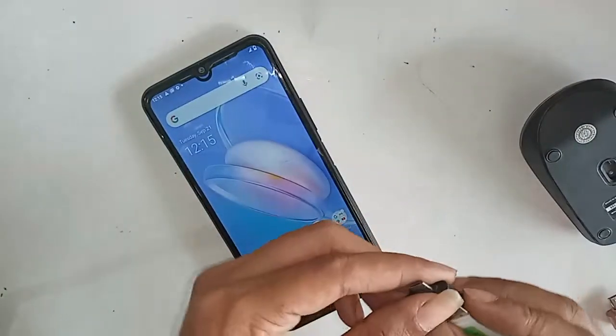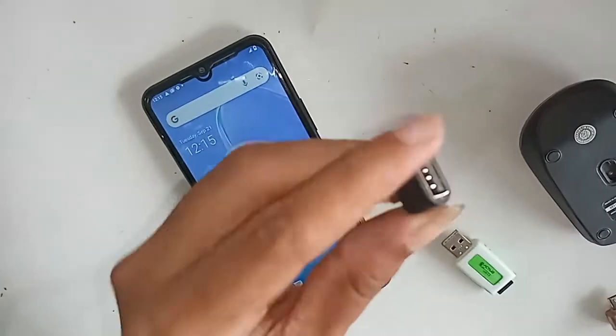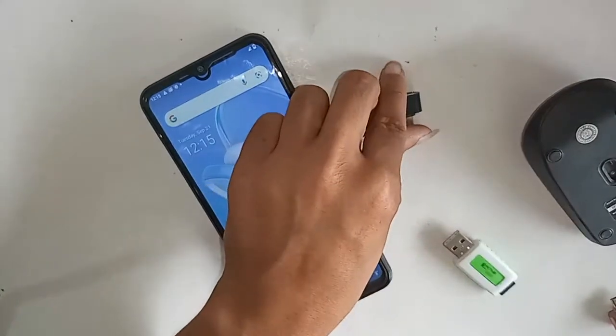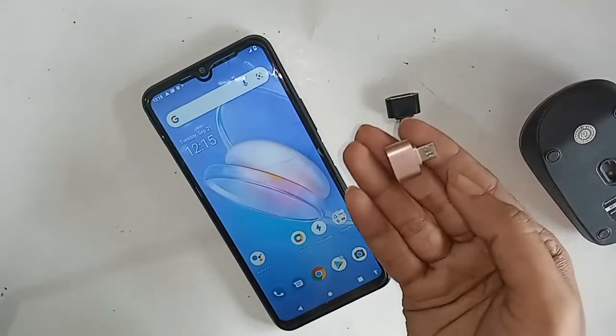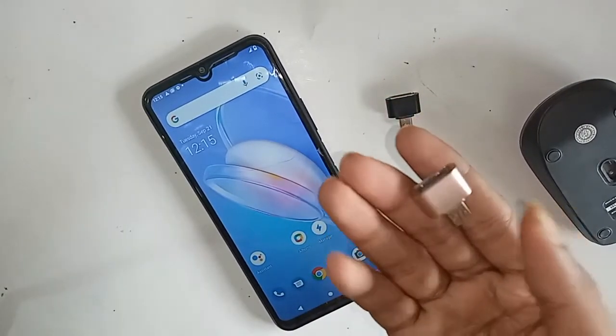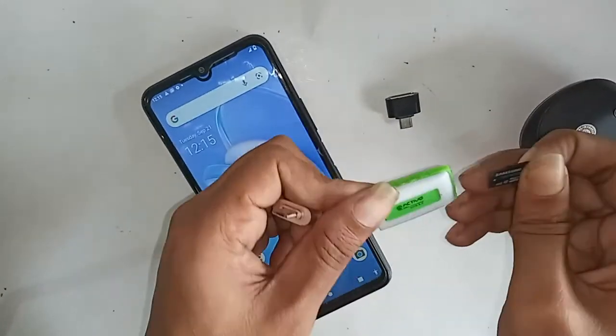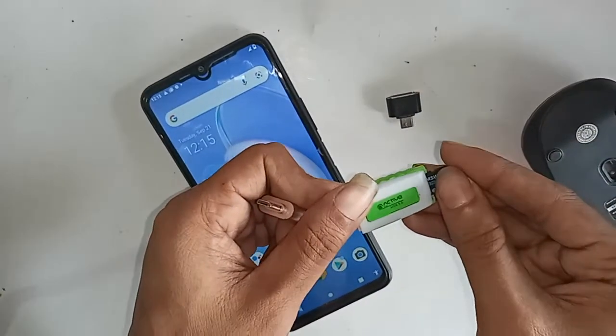I can see my OTG is not working, so now I have to show what to do if it doesn't work on your phone. You will just change the OTG cable. If it works then you have no problem. Since mine is not working, I will now replace the OTG.